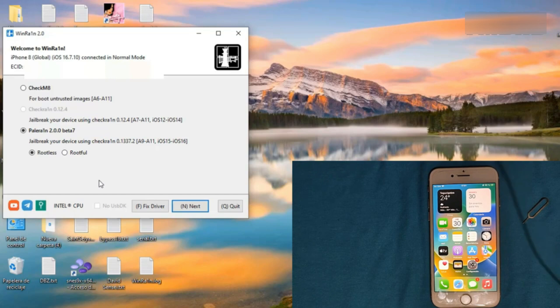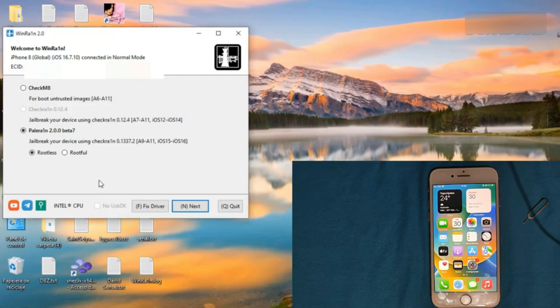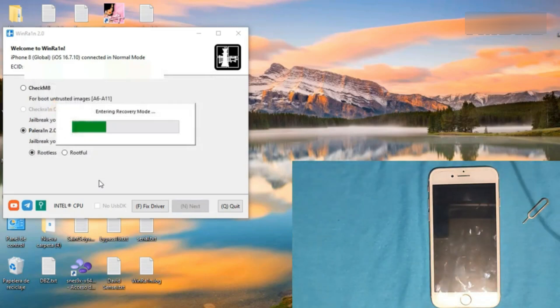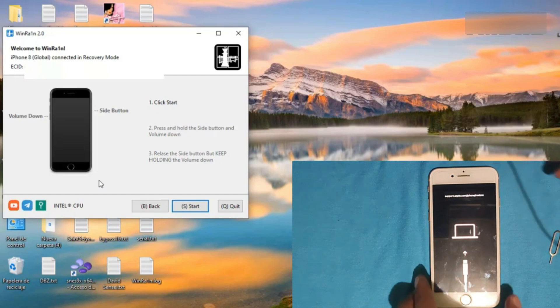First, click 'Fix Driver' — this will help repair the drivers needed for your computer's USB port. Then press Accept. One important thing to note: for the iPhone 8, iPhone 8 Plus, iPhone X, or any device with an A11 processor, you must not activate any security method — neither Touch ID, Face ID, nor a screen passcode — before, during, or after the jailbreak, because the jailbreak won't work. You have to remove those first.